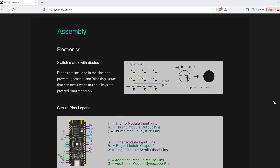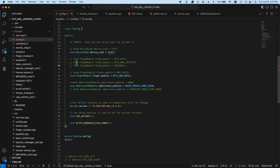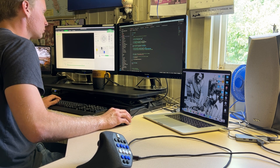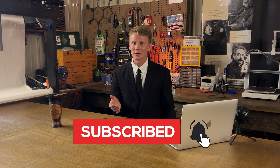With everything printed out, I then wired up the electronics. The wiring diagram on linksware.org made it really easy to do. After wiring, it was time to program the ESP32 microcontroller via Visual Studio with the PlatformIO extension. This was a really cool learning opportunity for me, because I always use Arduino IDE or MicroEditor to program microcontrollers.